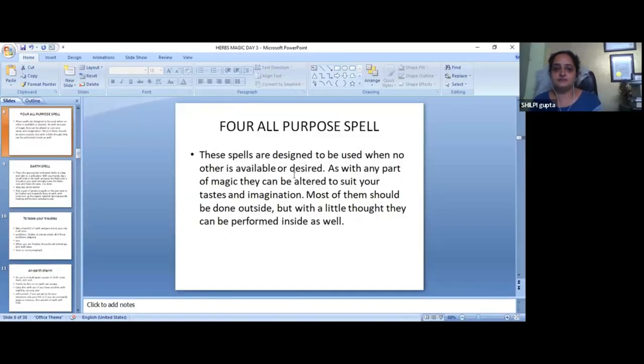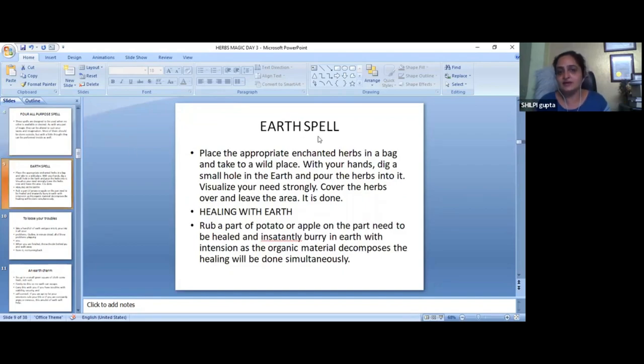For all-purpose spells — these spells are designed to be used when no other is available or desired. As with any part of the magic, they can be altered to suit your taste and imagination. All-purpose spells are related to the elements, like the earth spells, which are magical with herbs.